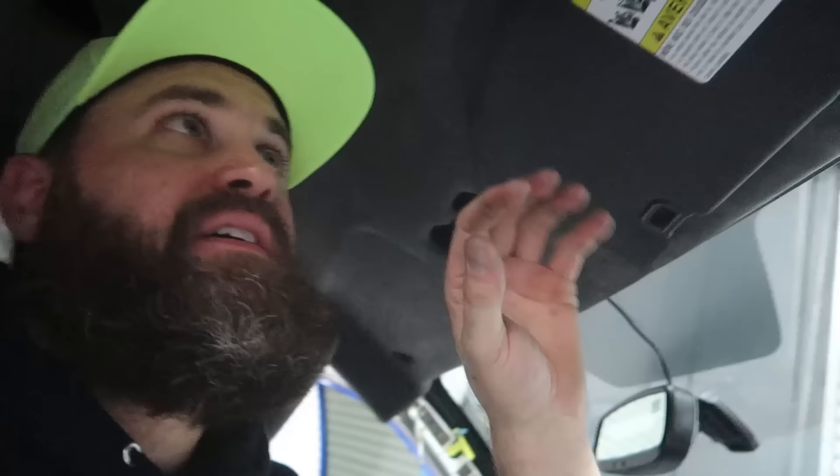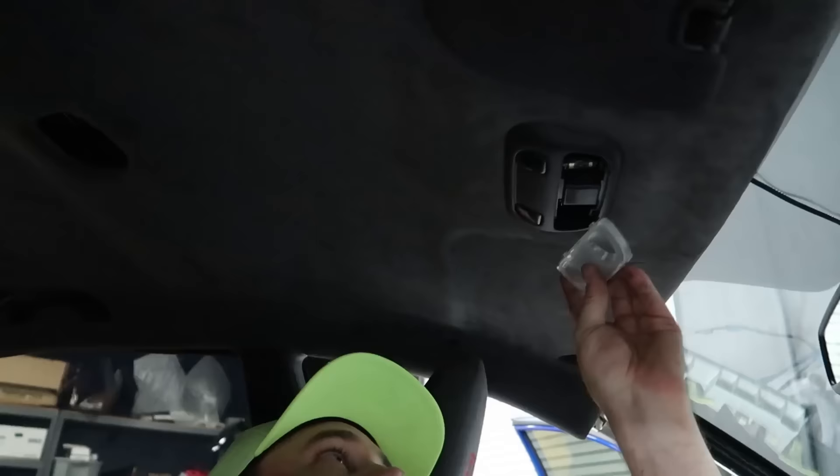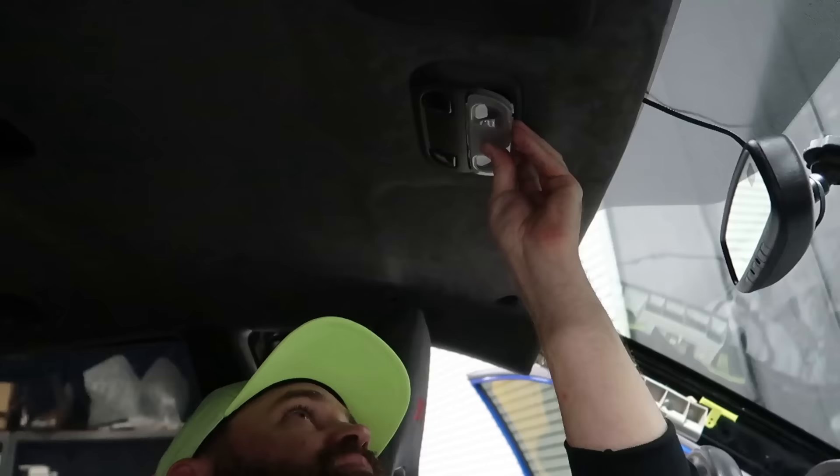So far so good — all the passenger handles are in with all the covers back on. The headliner is looking nice. We just need to sort out the dome light and the map light. I've got one visor on — I still need to put the stay in for the visor and then I can move on to the driver's side. We're almost there.